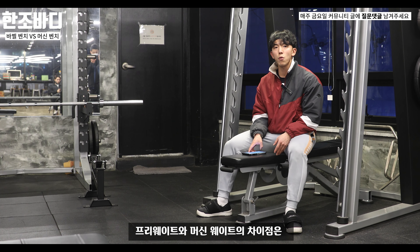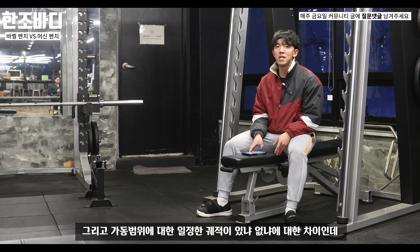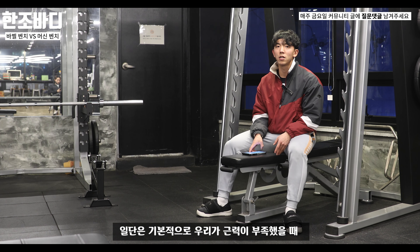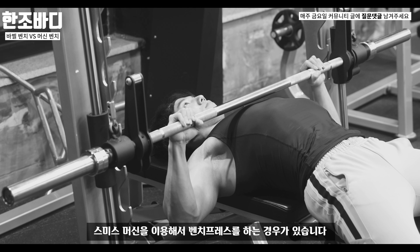프리웨이트와 머신웨이트의 차이점은 안정화 근육에 대한 개입 차이와 가동 범위에 대한 일정한 궤적이 있냐 없냐에 대한 차이입니다. 기본적으로 근력이 부족했을 때 프리웨이트 바벨 벤치가 안 되는 경우 스미스 머신을 이용해서 벤치프레스를 하는 경우가 있습니다.